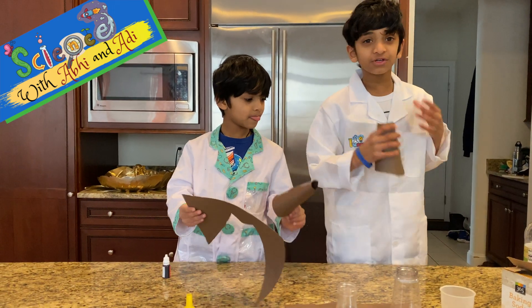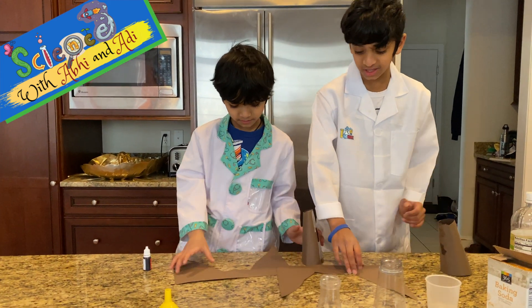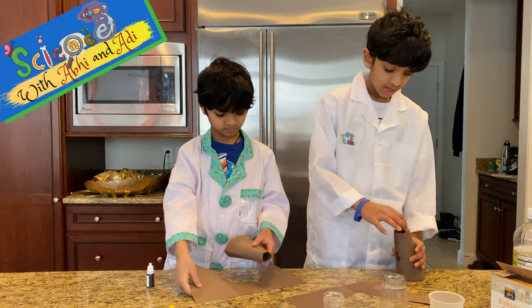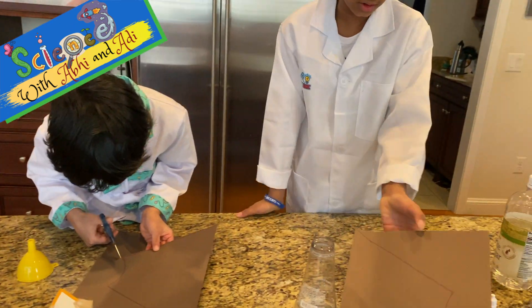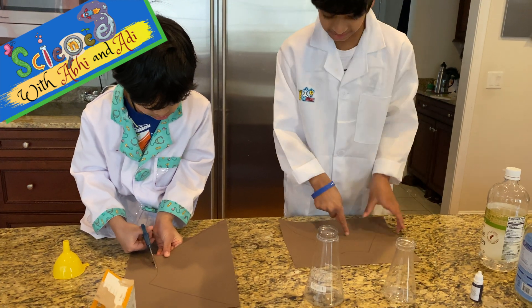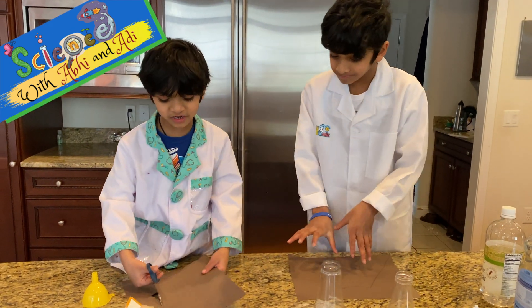Let me first explain what we did here. So we first actually cut out a shape so we can put one of our drawers here and put them in so we can shoot the lava out. So we just have to draw this outline here, and then we have to cut it out.